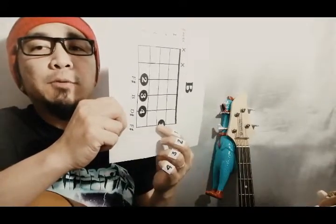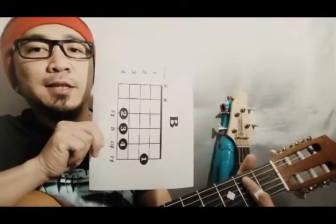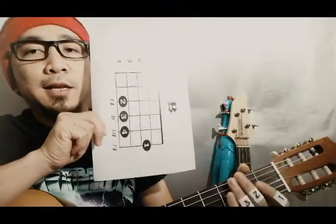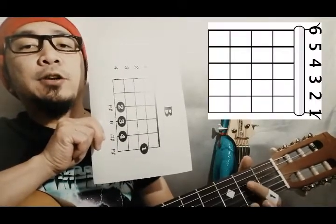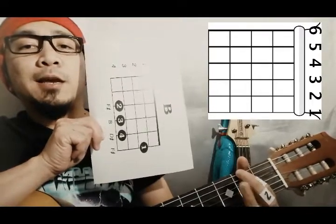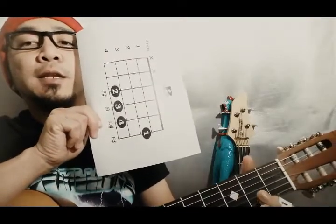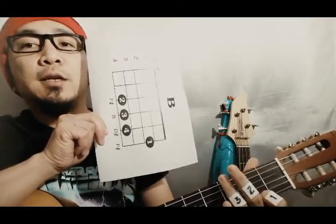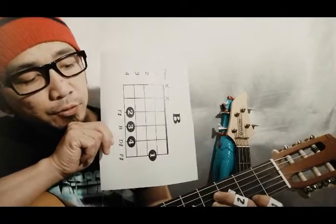Paano yung mano — mga pipindutin? Itong ititipayin itong number one. Nakalagay itong number one sa number two fret — i-bisita sa second fret siya. Unapin natin yung second fret. Ito yung second fret — dun siya sa first string. Itong mga string: first string, second, third, fourth, fifth, sixth. So paano natin i-position ang one? Dito sa second fret, number one. Susunod, number two — dito sa fourth fret, fourth string.